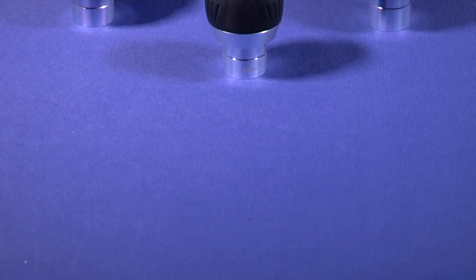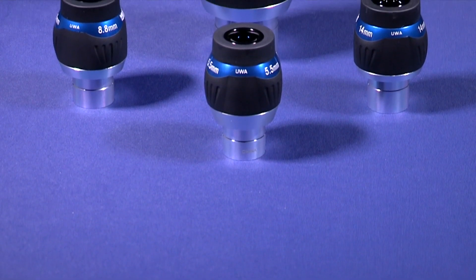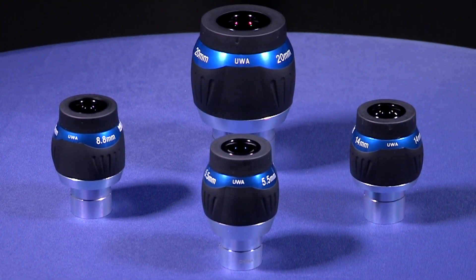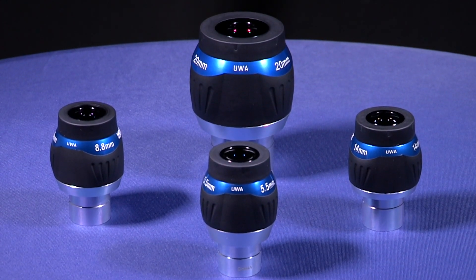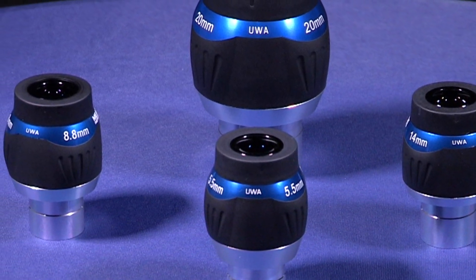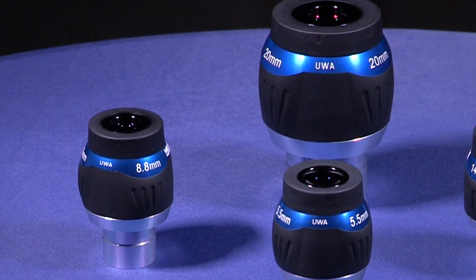Similar to the MWA eyepieces, the UWAs feature a parfocal design which allows for little or no focus adjustments when switching between these eyepieces. All UWA eyepieces feature a 7-element, fully multi-coated optical design with premium grade and exotic optical glass for the best possible performance.